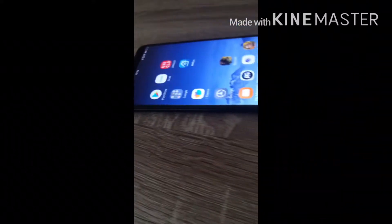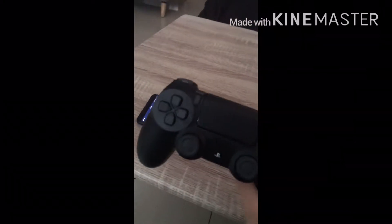What's up YouTube. Today I'm going to show you how to play with your PS4 controller.